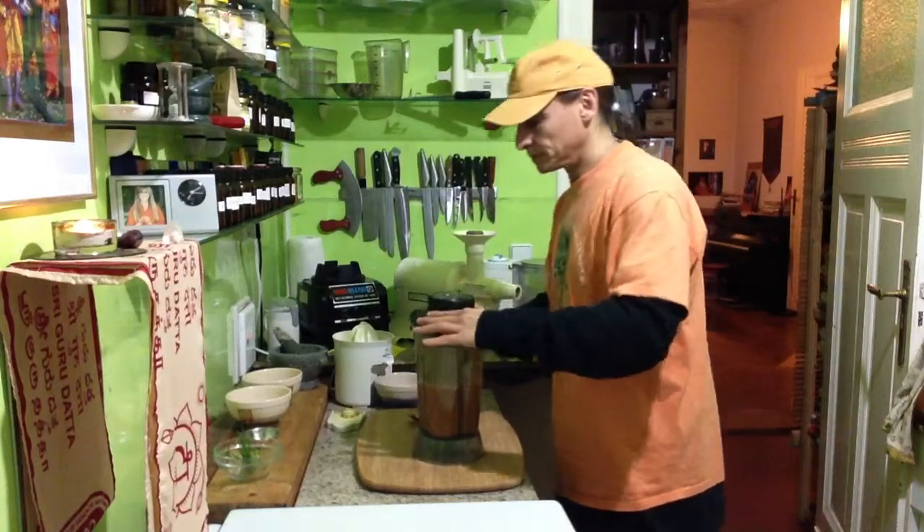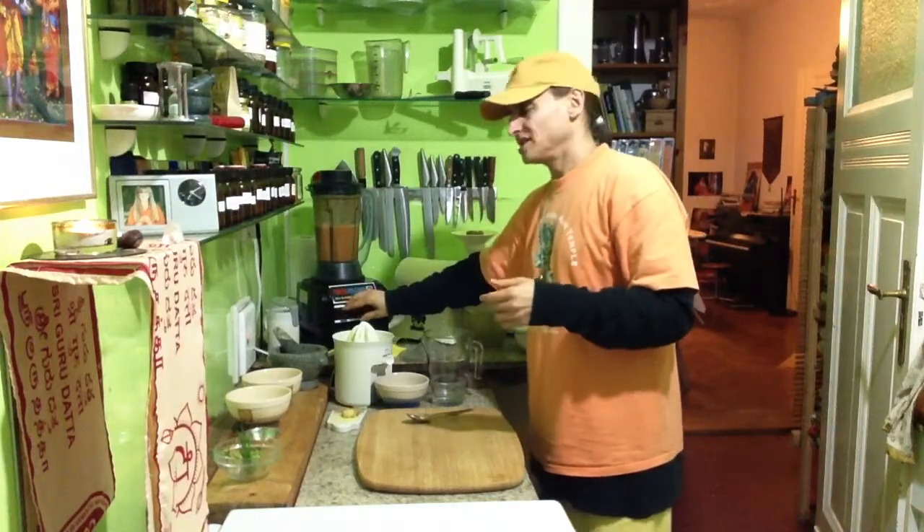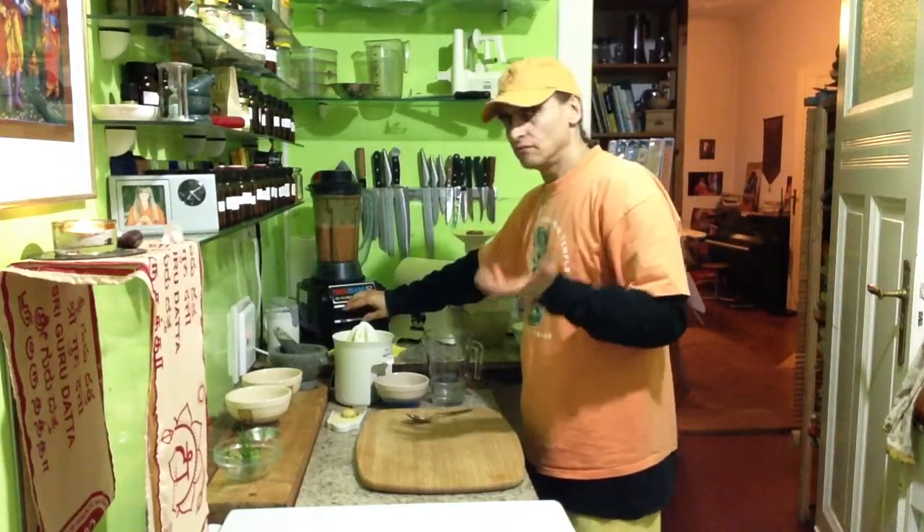Zucchini makes it creamy. Usually when I make a creamy soup I take an avocado or a nut, but zucchini is really nice too. It's lighter — a lot lighter.